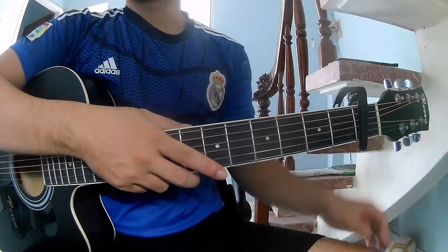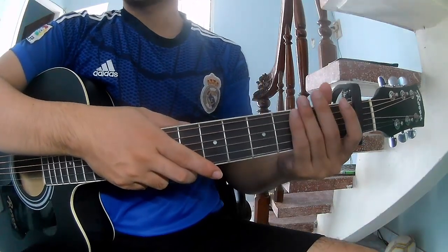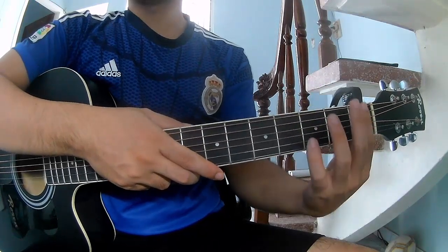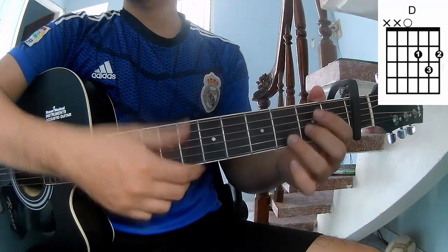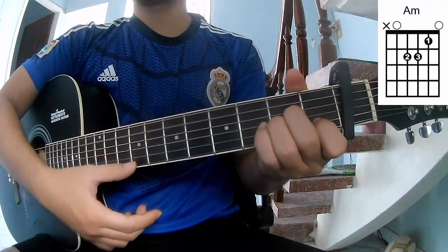Hi everyone, today I will show how to play the Yoros by Mastron. First, the verse section is called Susuke's song. The chords are G, D, A, M, N, E, M.